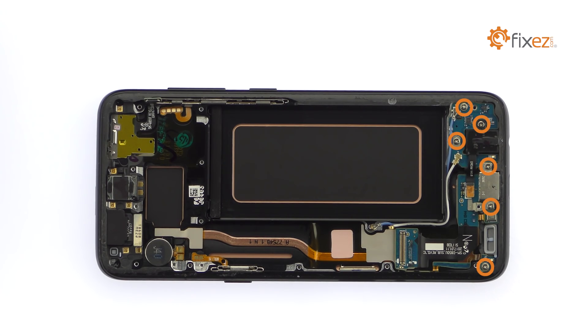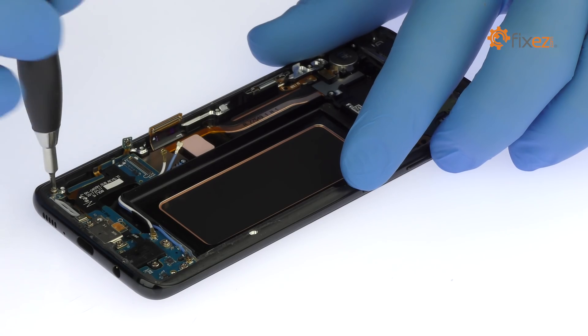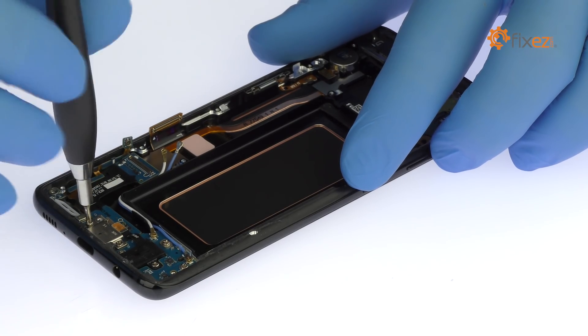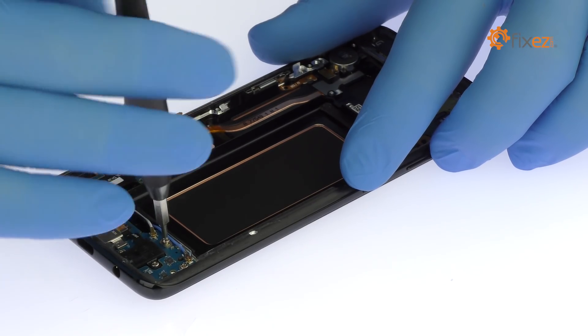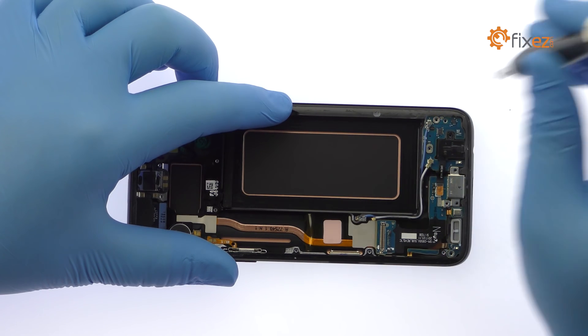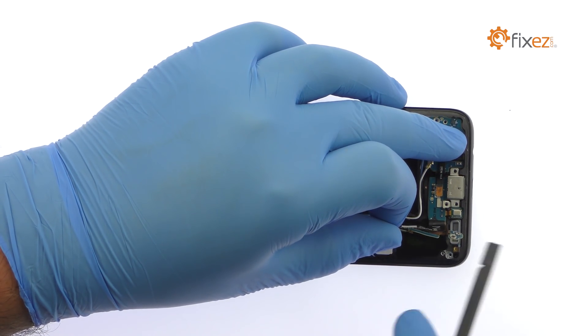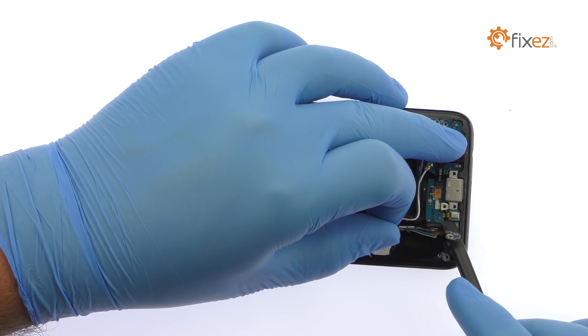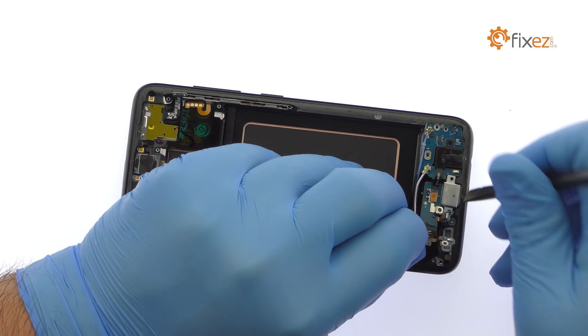Remove the following 6 Phillips screws. With the spudger in hand, extricate the daughterboard from the midframe. It includes the Galaxy S8 USB Type-C port, headphone jack, and primary microphone.